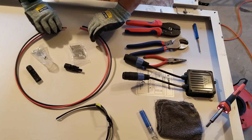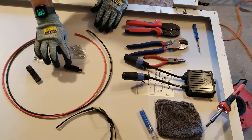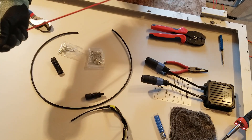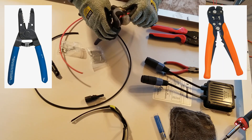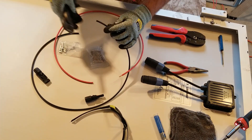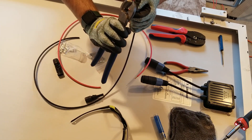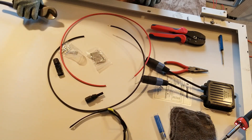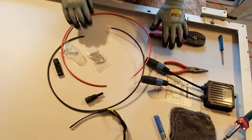I've got one panel that already has MC4 connectors, but I wanted to show you how easy it is to add these connectors to a cable — you can really make any length you want. I'm going to go ahead and make the male or positive cable. I've got about two feet here. I'll take my clippers — you can use normal wire snippers — and strip the black one, taking off about a half inch or so.